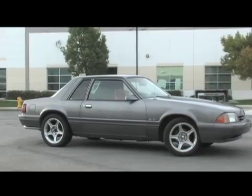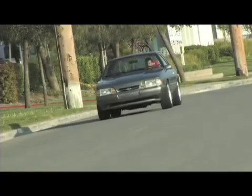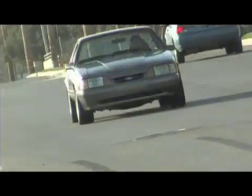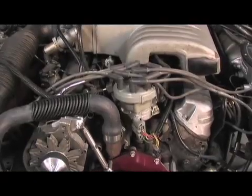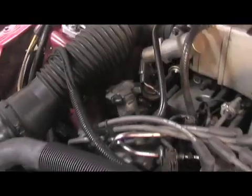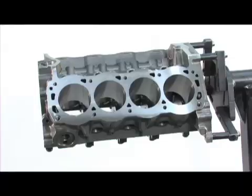The Fox Body Mustang is the most popular Mustang in history for enthusiasts — a great chassis, affordable, and backed with a 5-litre engine. It was a recipe for success. It also spawned a generation of small block Ford enthusiasts, all looking to upgrade to the latest and greatest performance parts. However, upgrading the engine block has always been a barrier, with many aftermarket blocks just out of the range of the average budget.